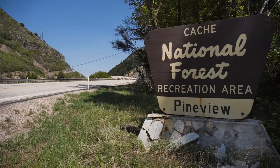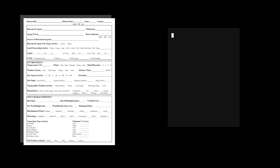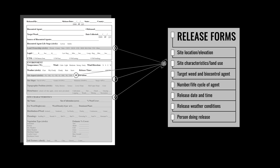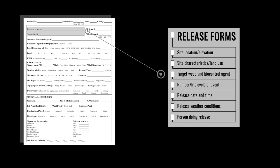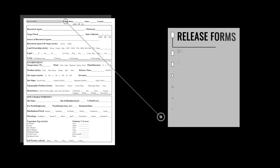Your local land management agency or authority may have standard biocontrol agent release forms for you to complete and submit after your release. Typically, the information you provide includes a description of the site's physical location including GPS-derived coordinates and elevation, a summary of the biological and physical characteristics and land use, the name of the target weed and biocontrol agent released, the number and lifecycle stage of the agent released, date and time of the release, weather conditions during the release, and the name of the person who released the biocontrol agents.